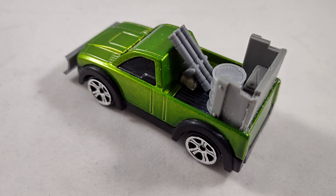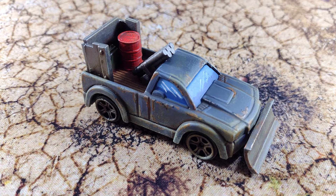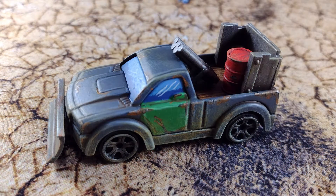I've also left some room on the model to imply that maybe a person could stand in there to man the weapon. For the painting, I decided to go with a very well-worn look, putting lots of chips and dents into its sort of blue-grey paintwork.